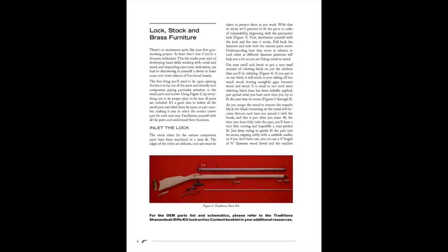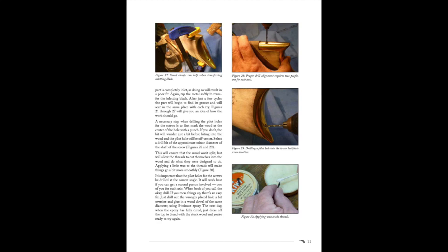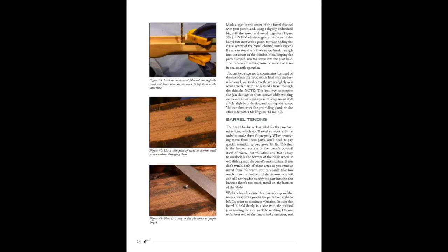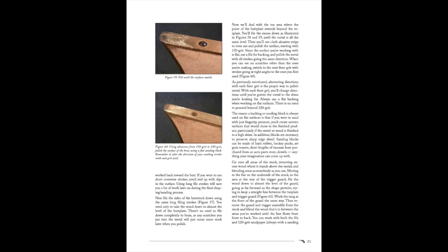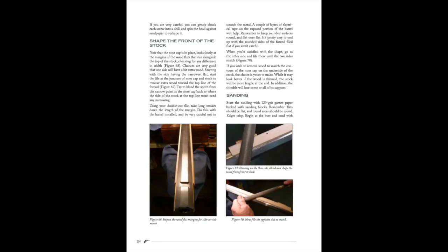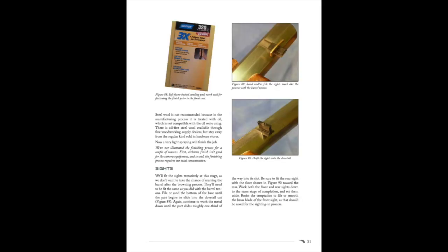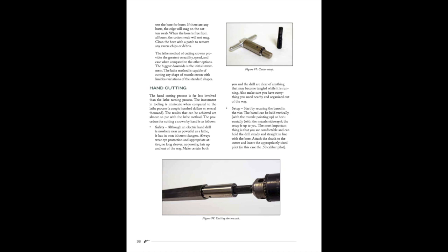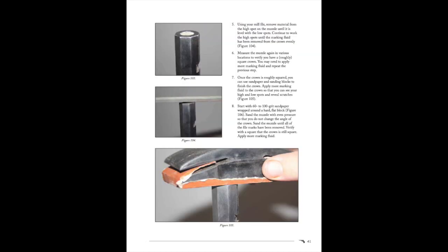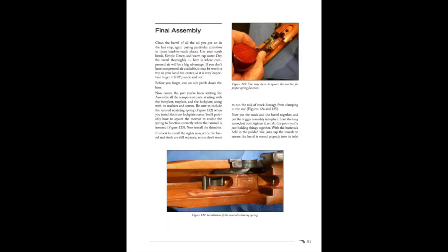To summarize: it went together pretty quickly and easily, except for that one clip that holds the ramrod — its orientation isn't shown clearly in the picture, which was a little misleading and goofy to figure out. I also had a problem with the front screw that goes all the way through to hold the firing mechanism; it's almost like it's not quite long enough. It fits and it bites and it's holding, but I'd feel more comfortable if more of it were screwed into the firing mechanism. Overall it was a good learning process.